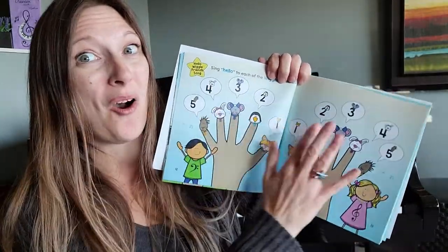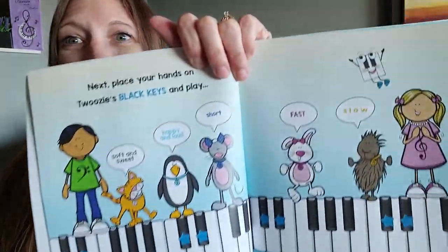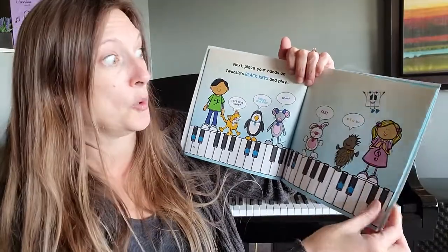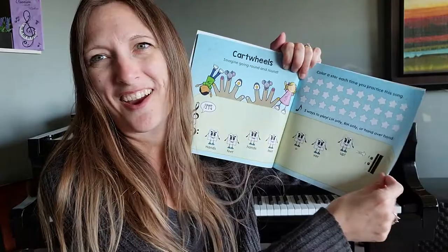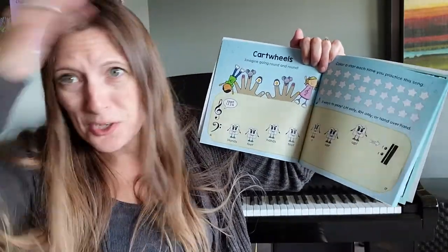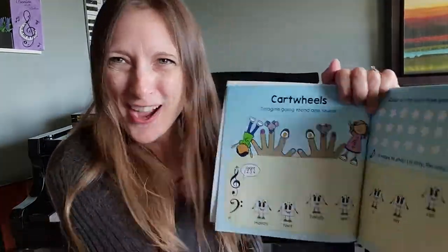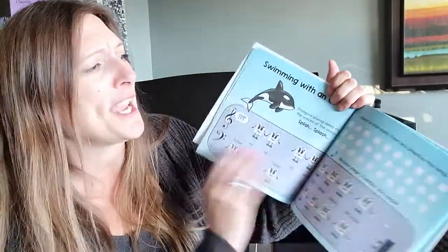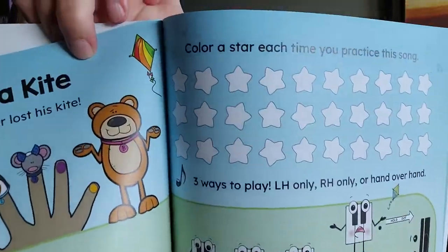We're finding all of our finger friends. We're playing in many different styles — soft and sweet, happy and loud, short, fast and slow. Silly songs like cartwheels — imagine what happens at the end of the cartwheel. Did you bump your head? Make it fun, make it engaging with your little ones. Let's fly a kite — Brownie Bear lost his kite!